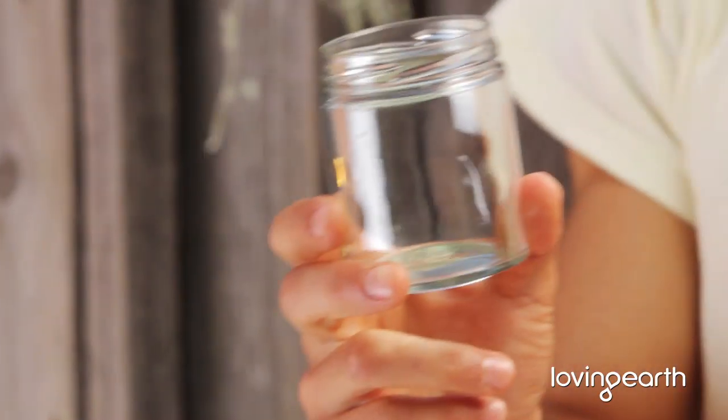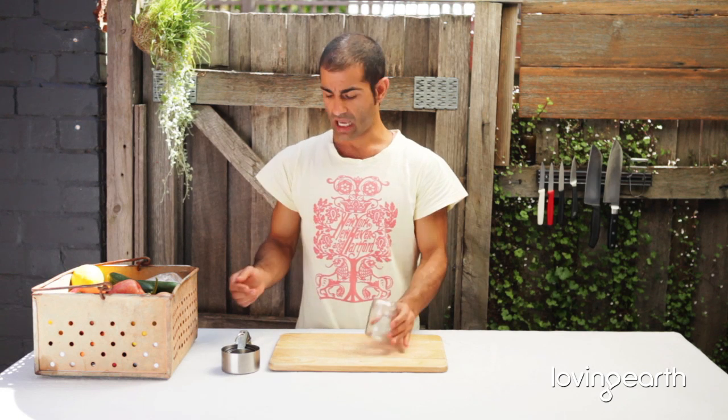When you've got sustainability in mind, you can use one of these jars — our Brazil nut butter jars, our garbage powder jars — any of the 175 gram jars as measuring jugs. So instead of having measuring cups, easy.